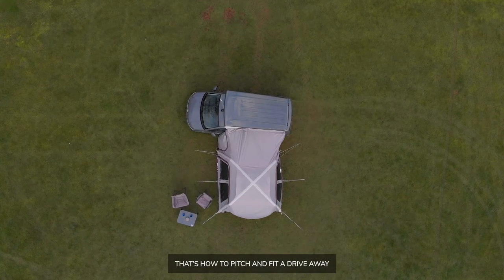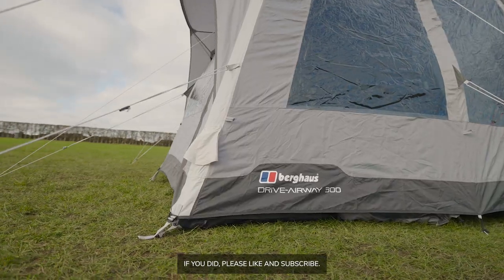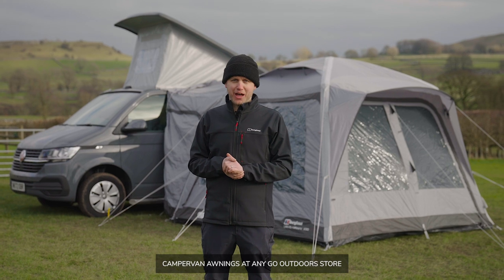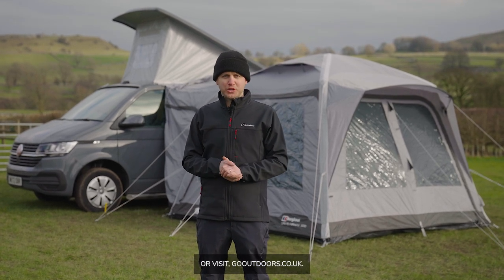That's how to pitch and fit a drive away awning to your van. I hope you found it useful — if you did, please like and subscribe. You can get more information and buy campervan awnings at any Go Outdoors store or visit gooutdoors.co.uk.